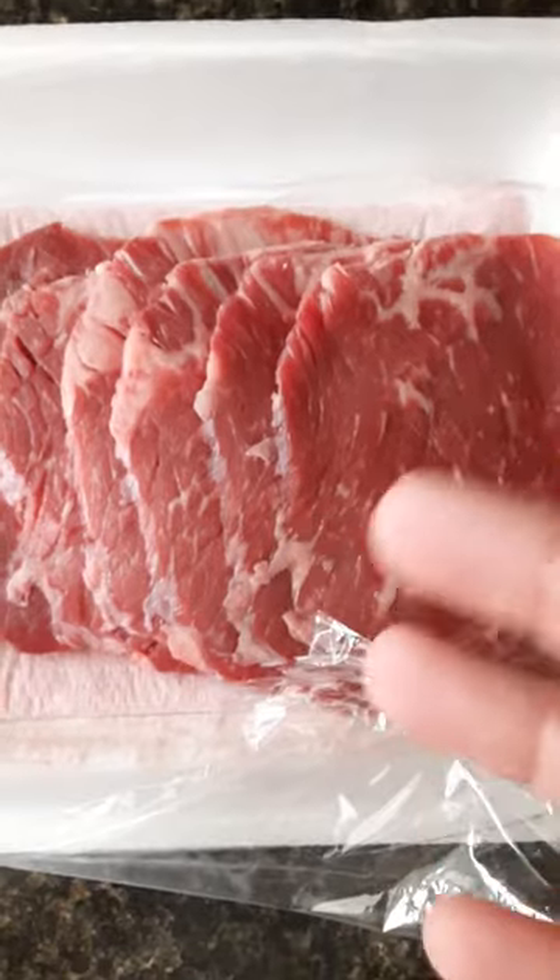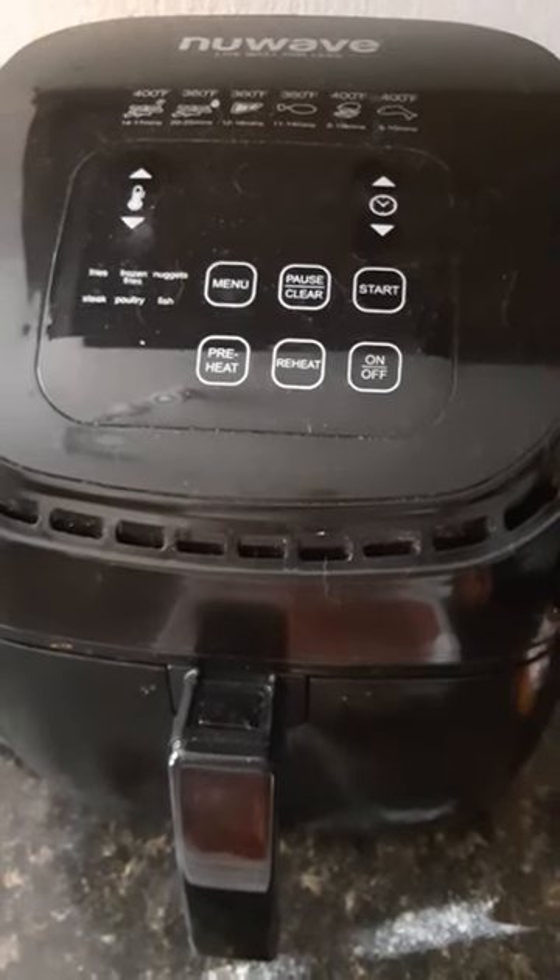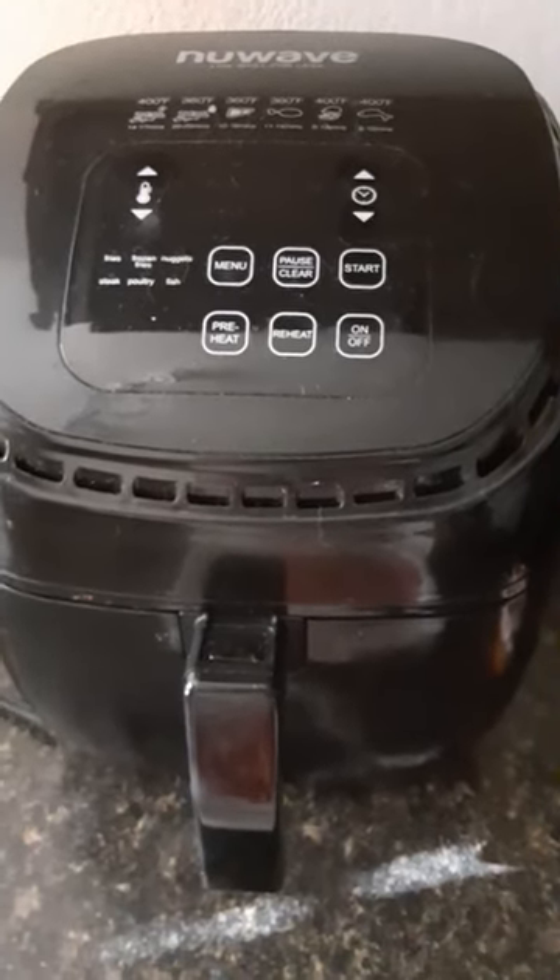So I'm going to put the seasoning on in the next video and then put it into my beloved air fryer here. And we shall see what happens. All right, everyone, talk to you soon. Bye.